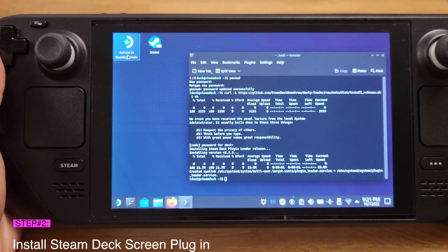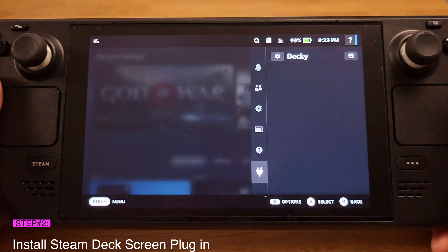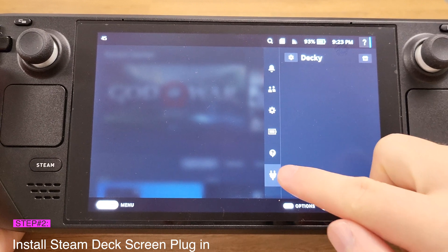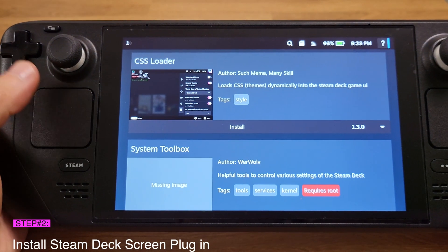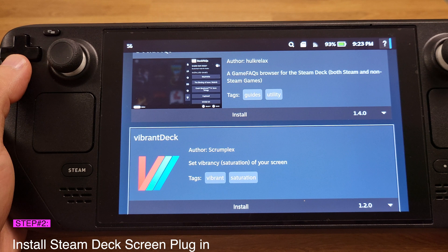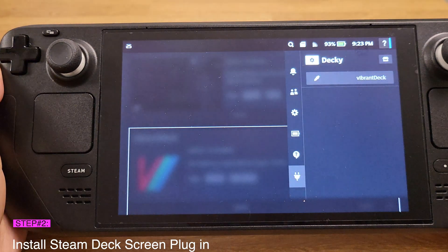Now we need to return to Steam Deck gaming mode. Once back in SteamOS, press the three-dot button to bring up the quick access menu. Click the plug icon, then click the top right corner to open all available plugins. Scroll down and find the one called Vibrant Deck, then press button A to install it and hit Confirm.